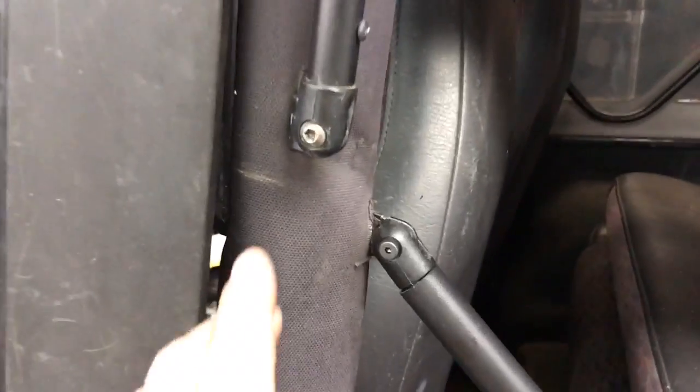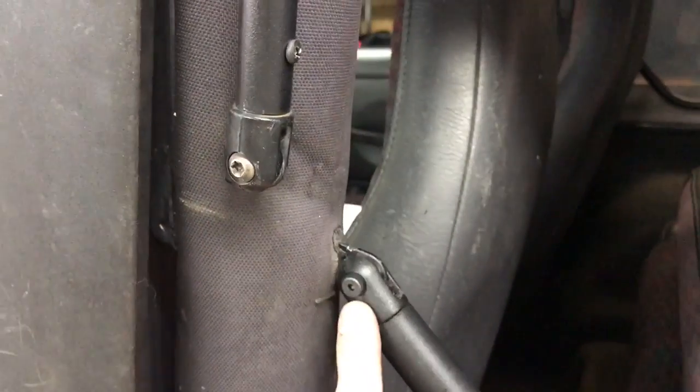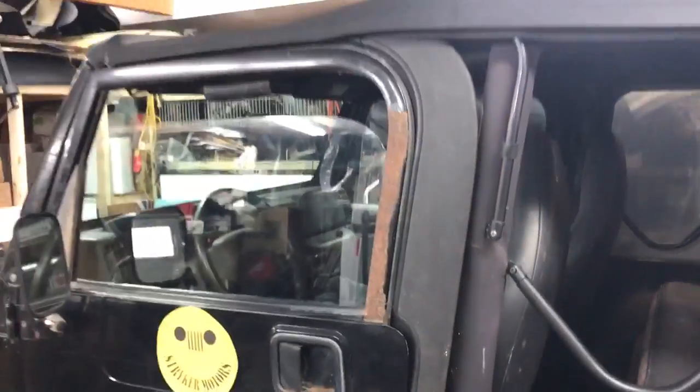If you look closely at how it attaches, there should be two connection points on the roll bar and a plastic door surround.